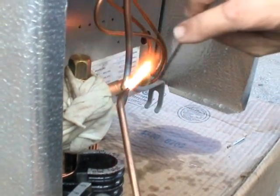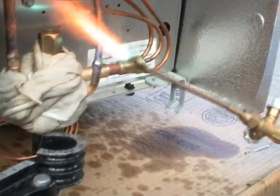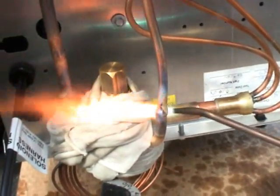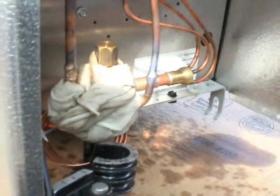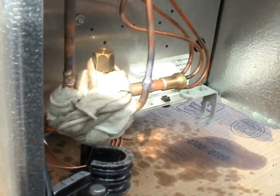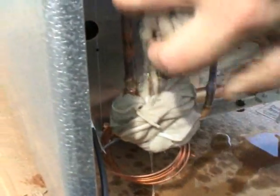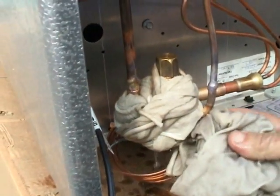That looks pretty. You're being a little sarcastic there, ain't you, Jim? It looks pretty all the way around. And of course now we're dousing it with some water, because you want to keep that heat sink nice and wet while you're brazing.